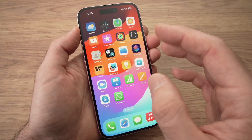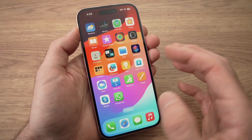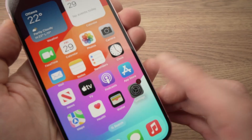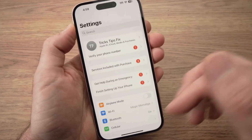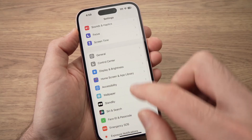Now we need to get rid of this feature, because this will happen again if you don't. What you need to do is go into the Settings app. Open Settings. Once you're in Settings, go down until you see Accessibility.